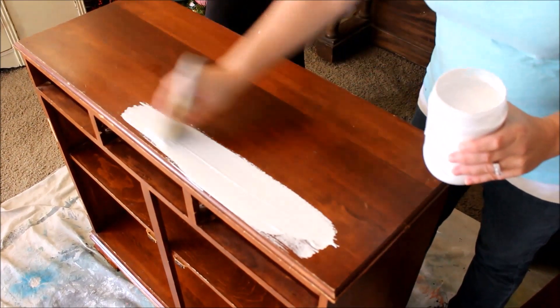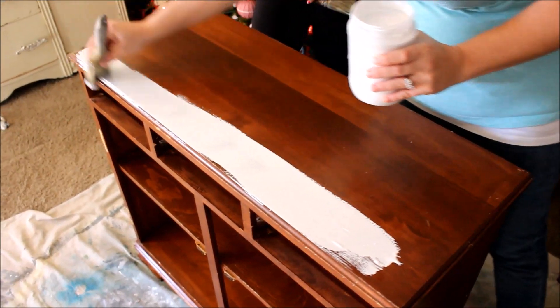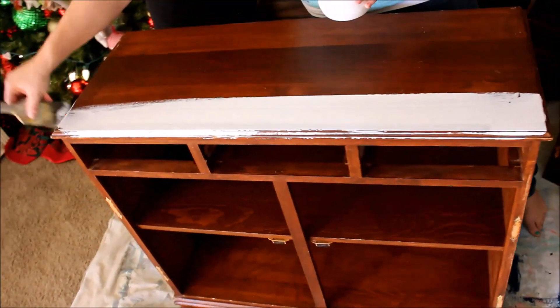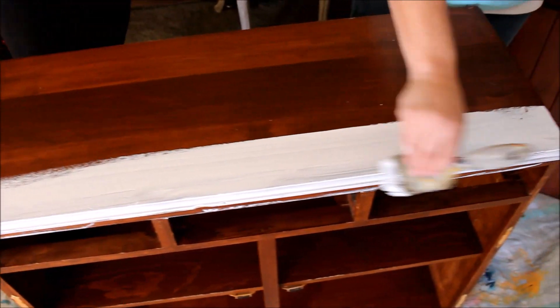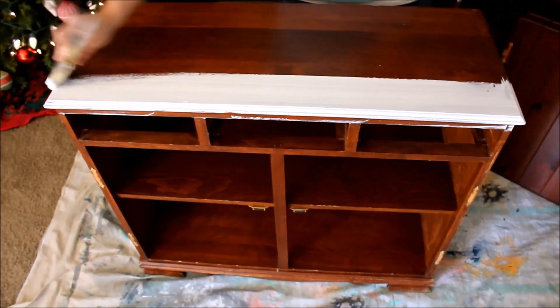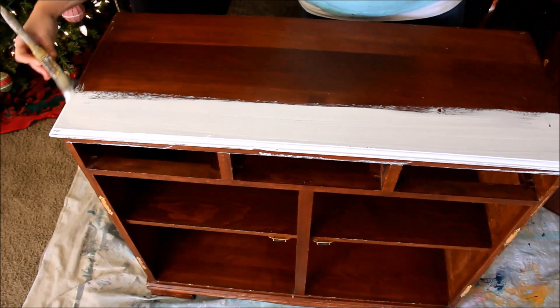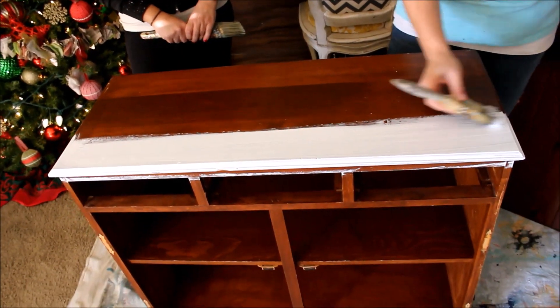You're going to take your brush and do nice even strokes. The high bond is kind of thick so you just have to spread it out. If you get any clumps, when it's all dry you can buff them off to make it nice and smooth. Use a good clean brush — I use zipper brushes, you can find them on jamierayvintage.com. They're synthetic and hold a lot of paint so you don't have to dip often.